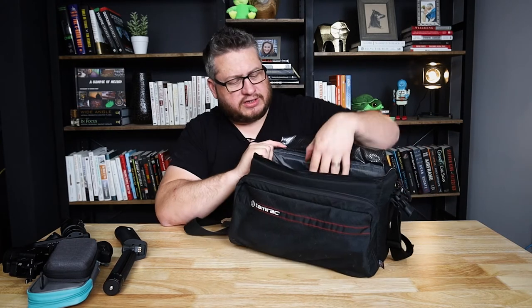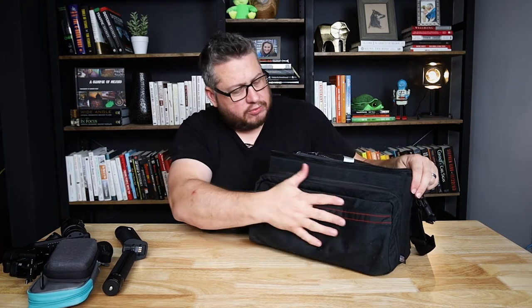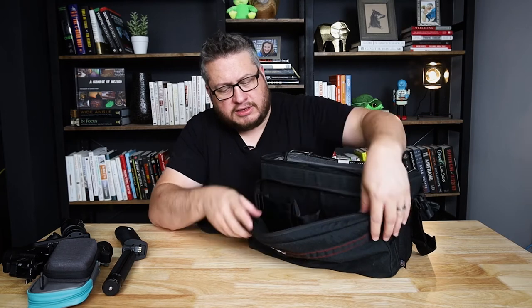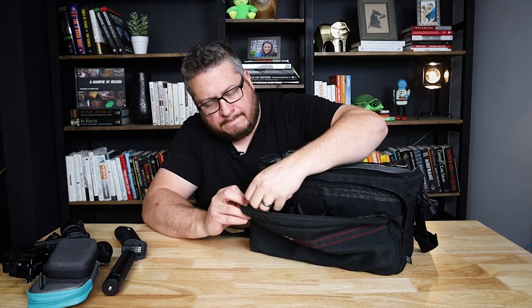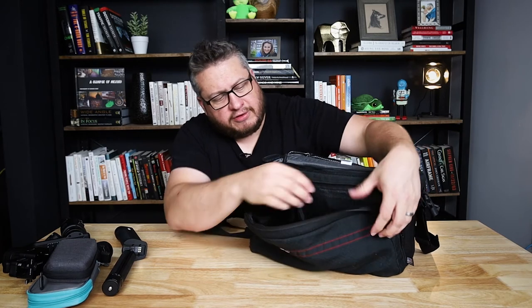There's a divider inside that I don't do anything with, but it provides a little extra padding. And then there's this front pocket, which is really great for all the gimbal accessories. You can see it's got some organization — pockets, pockets, pockets — and a zippered pocket for storing more stuff.